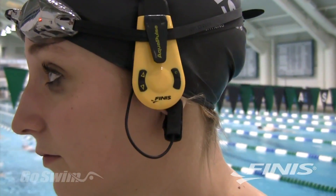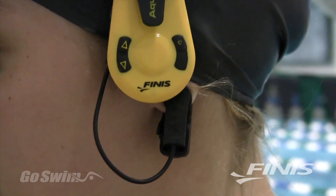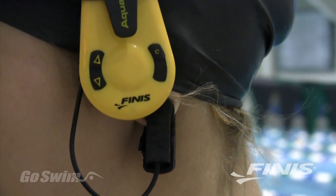The AquaPulse works by combining two technologies. The first is a unique infrared heart rate sensor that clips to your earlobe. The sensor picks up your heart rate by measuring light pulses due to capillary blood flow in your skin.